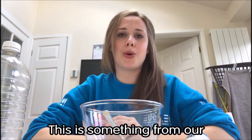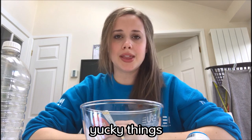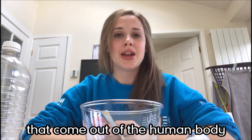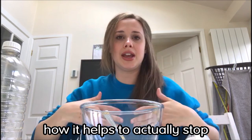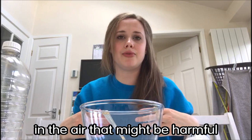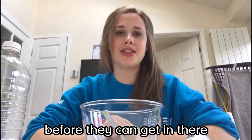This is something from our gross lab science show where we talk all about the yucky things that occur within the human body and yucky things that come out of the human body. We talk about snot and how it helps to actually stop things that might be floating around in the air that might be harmful. Your snot helps to trap those things that might be going up into your airways before they can get in there.